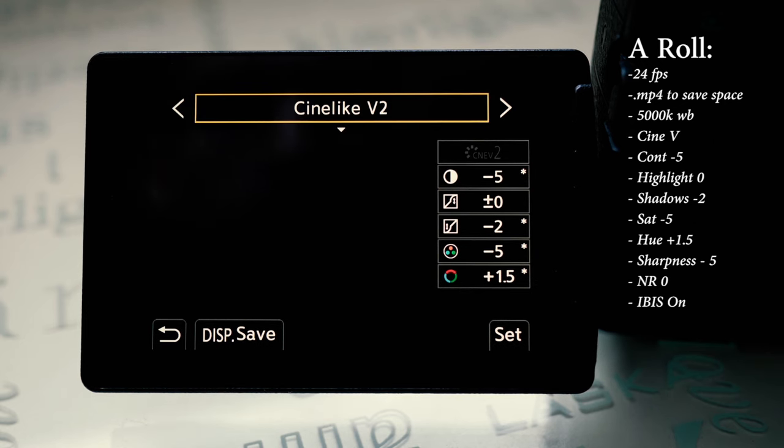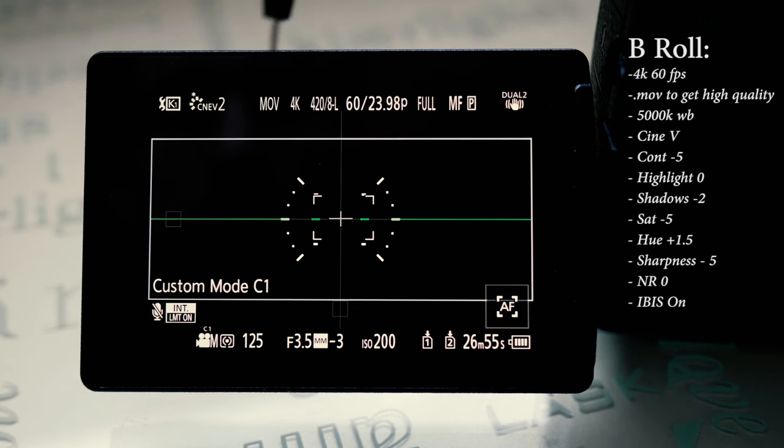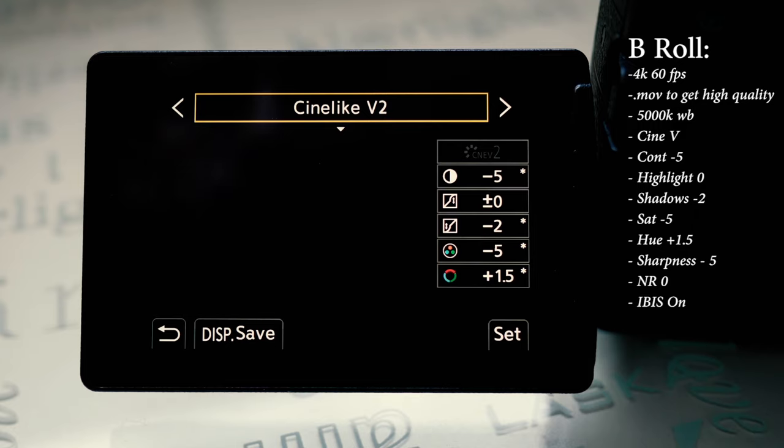Cine V picture profile: contrast minus five, highlight zero, shadows minus two, saturation minus five, hue plus 1.5 — I found that in Panasonic Lumix there's sometimes a bit of a tint so I like to set hue at plus 1.5. Sharpness minus five — completely get rid of in-camera sharpness, it looks very fake and very digital. Noise reduction on zero, and IBIS is on.